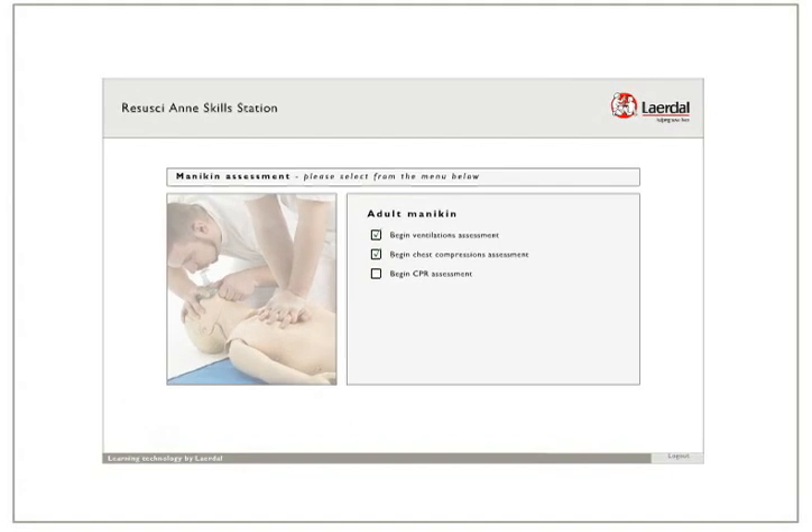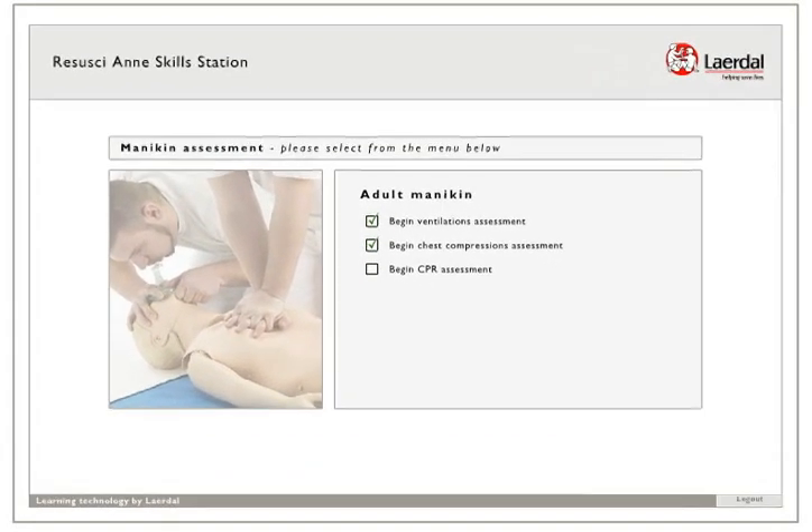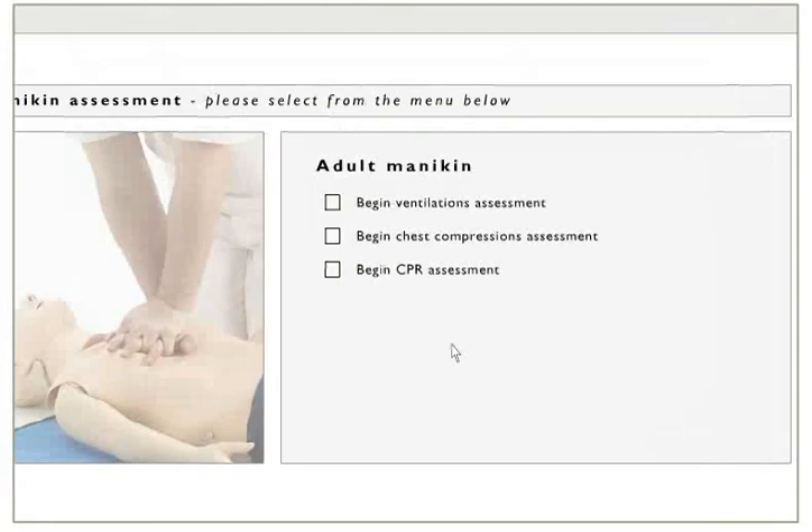Welcome to the Rassassian Skills Station. This short introduction will guide you through the use of the system. First you have to choose between the assessments. It is recommended that you select the assessments in the order they are listed.